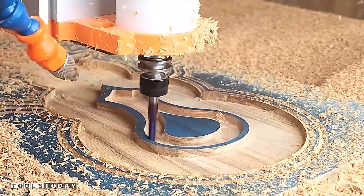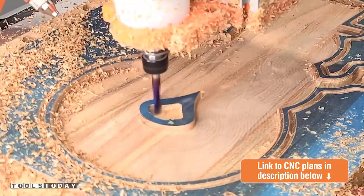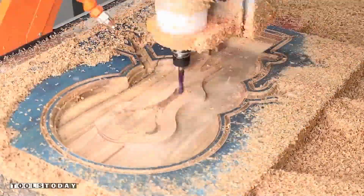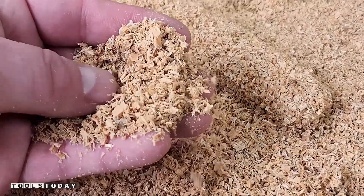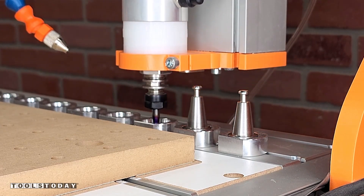We do have the plans available for this project on our website, so be sure to check those out if you want to make this for yourself. So you can see with a down cut bit, even though we're not using the aura mask, we get a nice clean cut. And you can see all of the nice chips that are left — we want chips, not sawdust. That just means that we have our speeds and feeds dialed in for the bit.